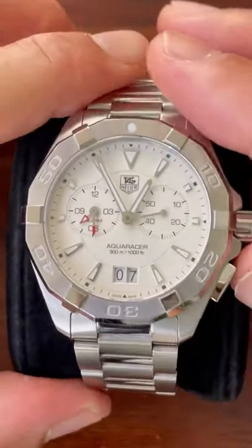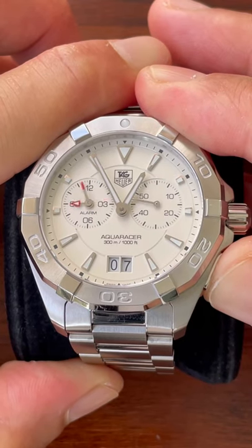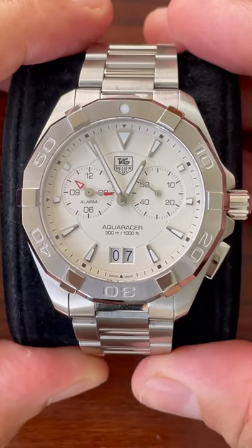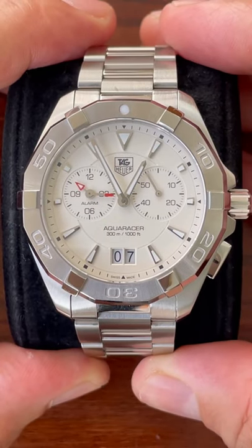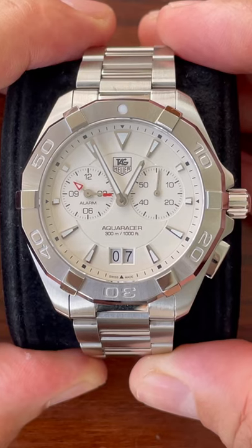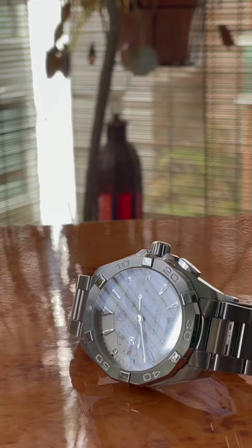I've figured out how to set this alarm. It's one long push and then you can see in the sub-dial at 9 it's going to set. I'm going to go for 10:15. A couple more small pushes and you get the exact time change. After 8 seconds you get a couple of beeps — two beeps means it's on, one beep means it's off. So that's going to go off tomorrow at 10:15.